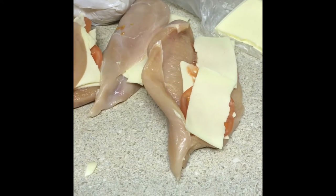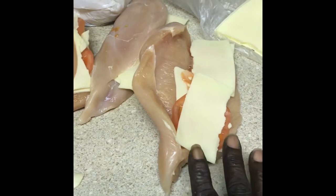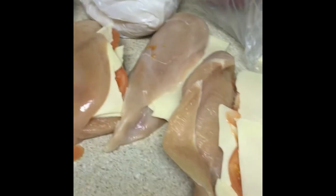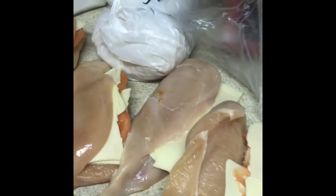All right guys, I'm just gonna make some stuffed chicken with some tomato and cheese. All you need is chicken breasts. We got some oregano leaves, so we're just gonna sprinkle a little in there. And then we got some breadcrumbs we're gonna toss on there, so put a little bit of pepper on it.